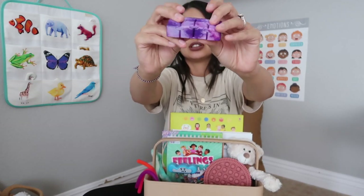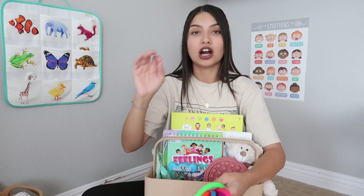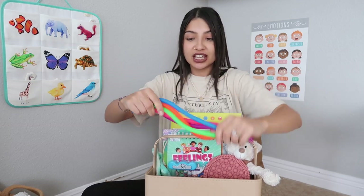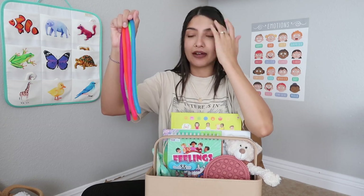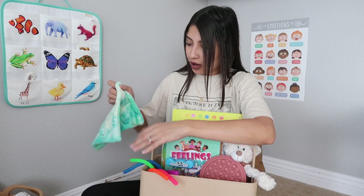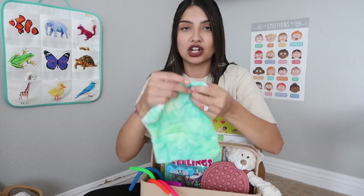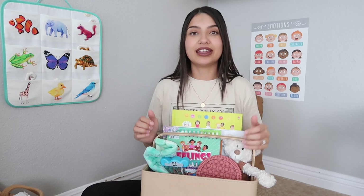Next is a fidget cube that spins and turns in all directions. After that are some monkey noodles — my kids are obsessed with these stretchy fidgets. I've bought off-brand ones before but these are by far the best quality; you can really stretch them without worrying about ripping. Last is a little marble maze blanket — a small handheld blanket with a maze on the front and back and a marble inside that your child pushes through with their fingers.